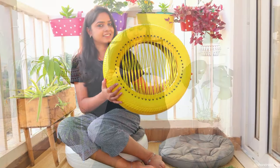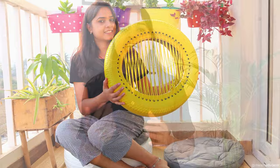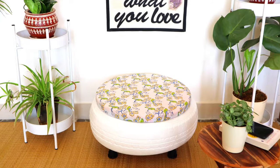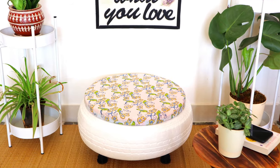we will make car tire seating. I have shared the idea of car tire seating with you before, but this time it will be a little different. We will make something different. So, let's start the video.